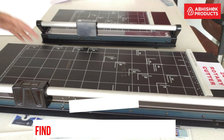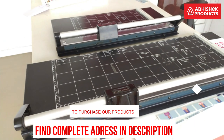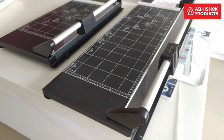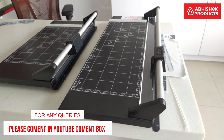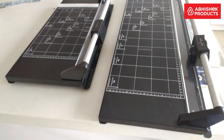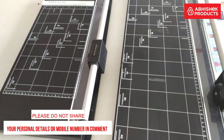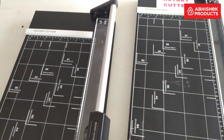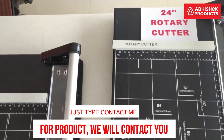If you want to see these products physically and buy from our retail store, our complete address is in the description. If you have doubts on how to use the cutter, type your queries in the YouTube comment section. For bulk sales enquiries, also type in the comment section and we will reply as soon as possible. Please do not put your personal phone numbers in the comment section as it is not safe — instead, type your request and we will provide our phone number or WhatsApp link to you.